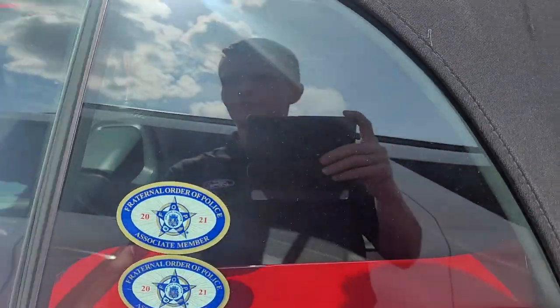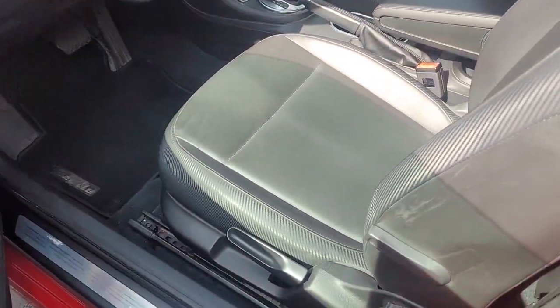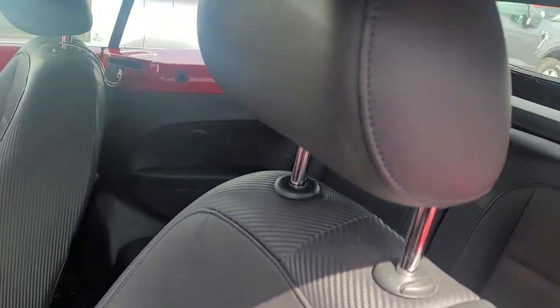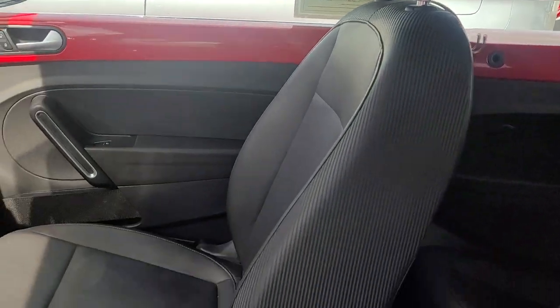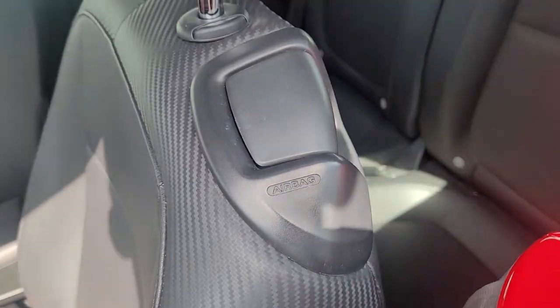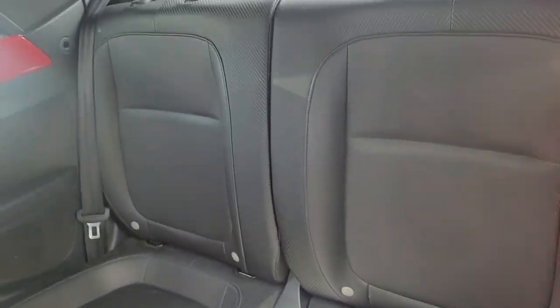Let's check out inside here. The seats — I don't see any damage on the seats, those look good. Back seats look good too.